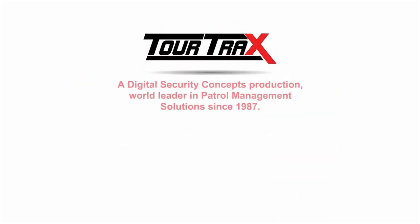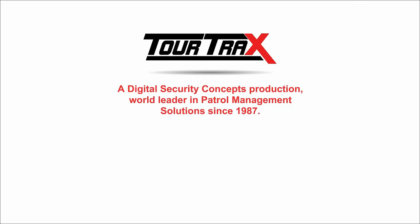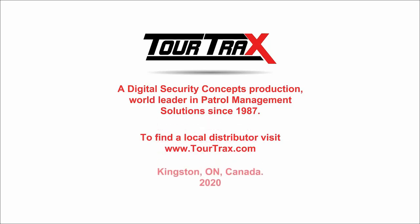TourTrax is a Digital Security Concepts production and a world leader in patrol management solutions since 1987. To find a local distributor, visit www.tourtrax.com.